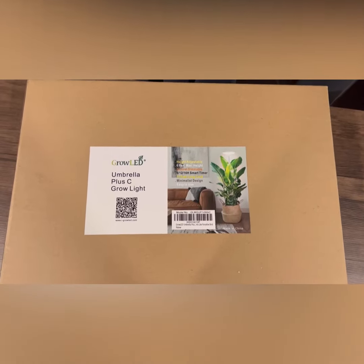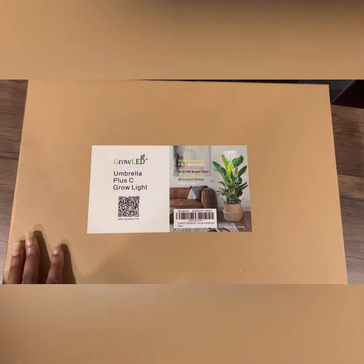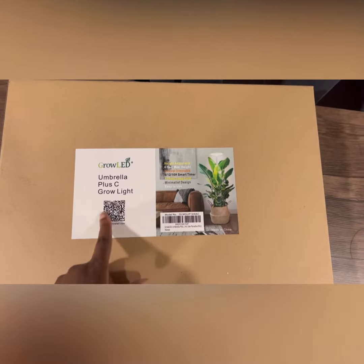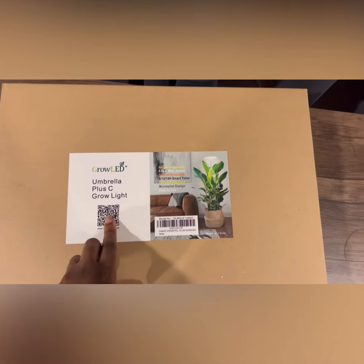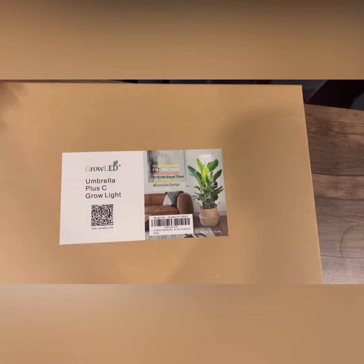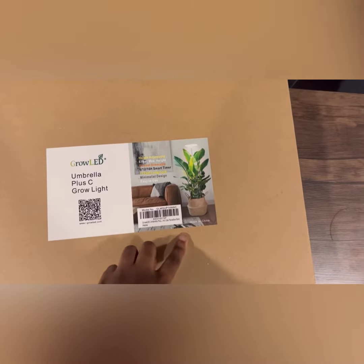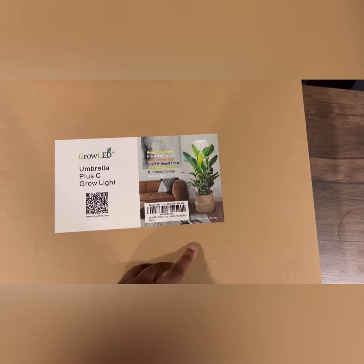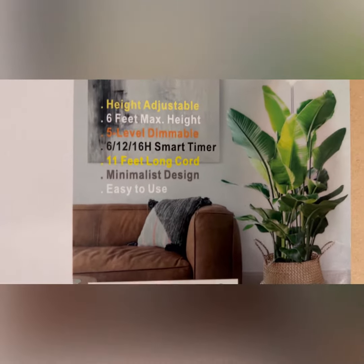Hey guys, this is Change to Transform Back with another video. I want to do an unboxing for the Grow LED Umbrella Plus C grow lights. What's so interesting about this grow light is that it's also for large plants — you can grow indoors. As you can see, there's the couch — it can grow